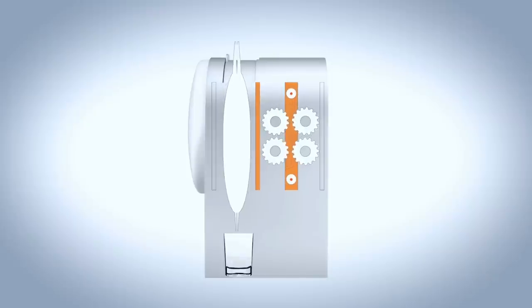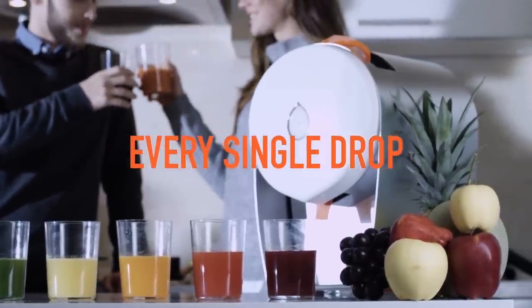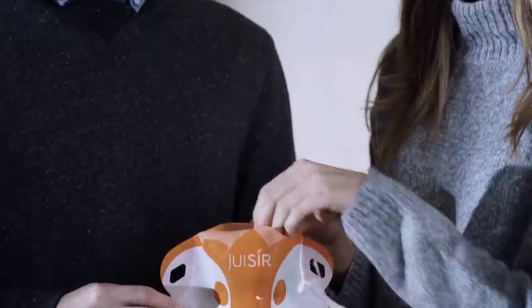90 seconds later, you will have the fruit squashed to almost a paper-like thinness and virtually every drop of nutritious juice in the glass. Simply recycle or reuse the used bag — it's entirely up to you.